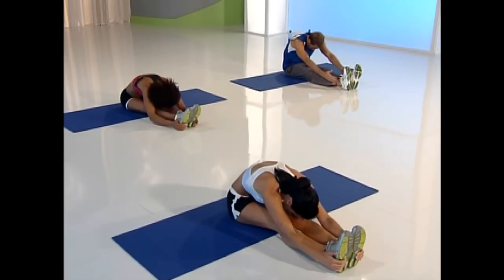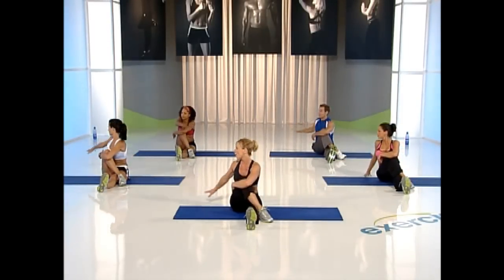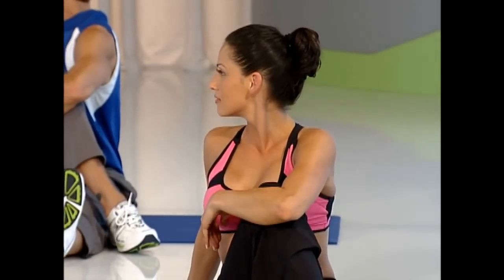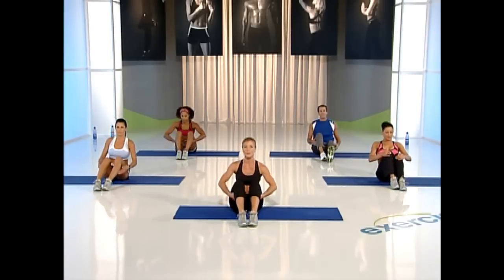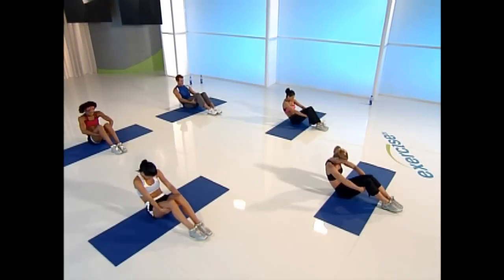Come back to center, release that leg. Inhale again, exhale, reach forward. Hold that hamstring stretch — try to get a little lower this time. Slowly roll up. Bring your left knee up and around, wrap your arm, and twist. Open the chest, look back over your shoulder, hold that stretch.